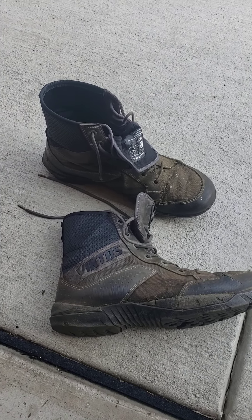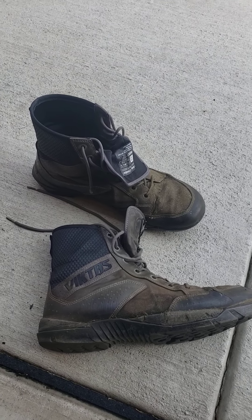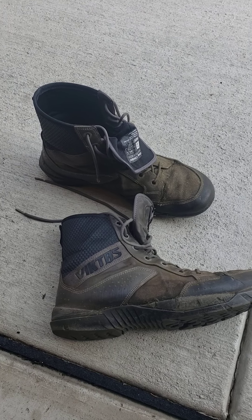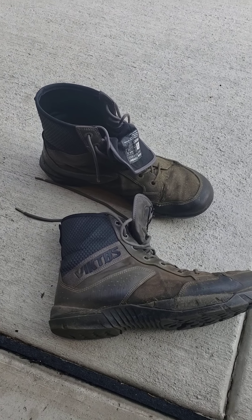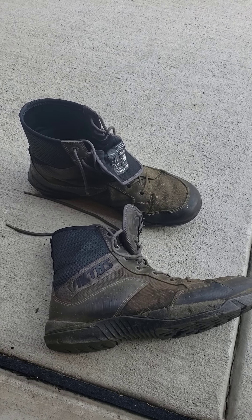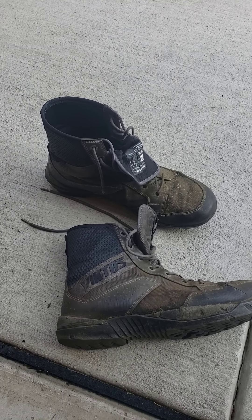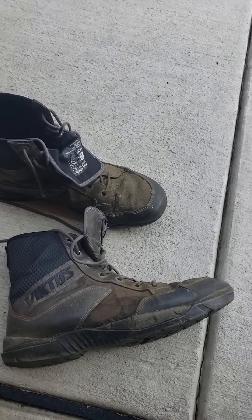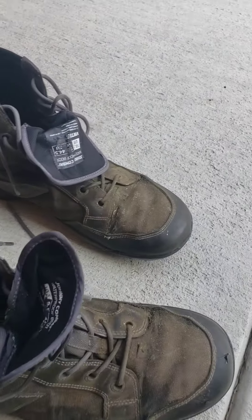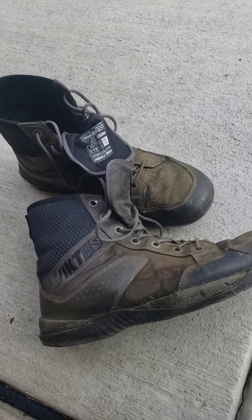I put these through extreme abuse. I work a lot — seven days a week. I don't always work full days but sometimes 60, 70, 80 hours a week, with a minimum of 50. Every single day for the last four months that I've worked, I've worn these boots — no exceptions. Even a couple times when they were soaked I just put them on and said forget it.